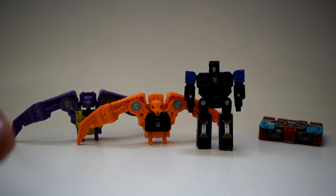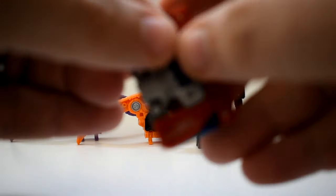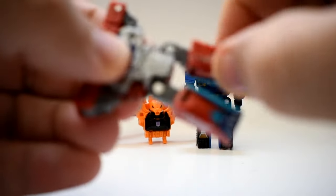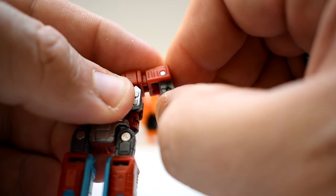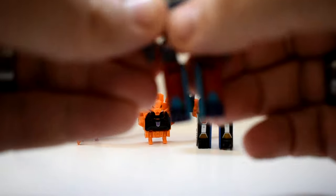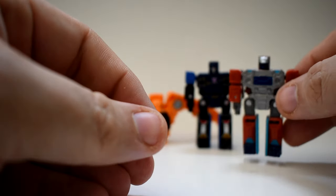These guys are cassettes — their transformations are meant to be simple. And then finally we have Knock, and he is exactly the same as Frenzy. Just pull the legs down, rotate, and pop the hand out. Same on the other side, and then rotate those shoulders down.